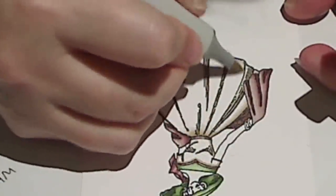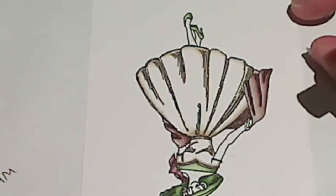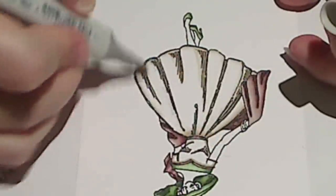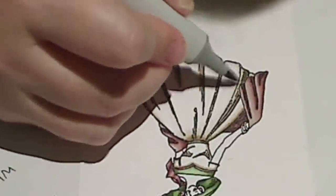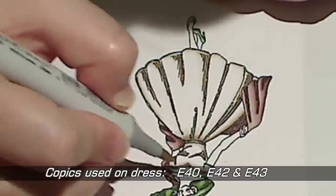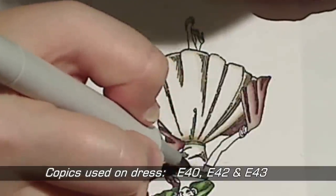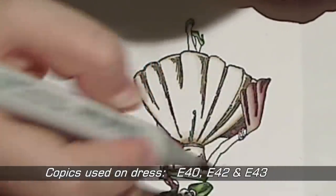I've now switched to E42, which is the next lightest colour, and as usual with the Copic markers I'm going over my deepest colour and adding a little bit more colour further in towards the centre of the image just to make that shading stand out a bit more. I really didn't need much of this so I've quite quickly moved on to E40, the palest colour, and I'm just using that to drag the colour further towards the centre. I've gone back to the deepest colour E43 to add a few more shadows, and I'll continually swap between those three colours, adding a little bit more of each until I'm happy with the depth. For this image I probably went over each of those colours three times to build up the layers.